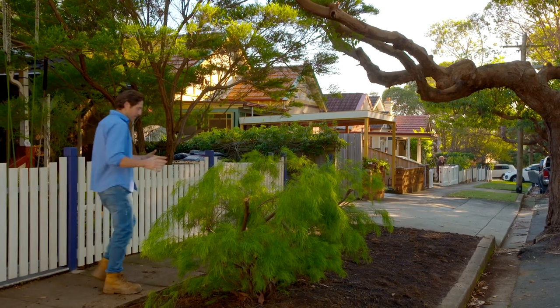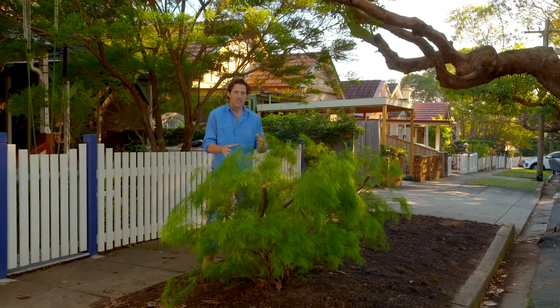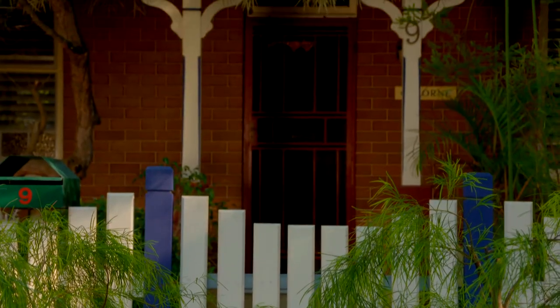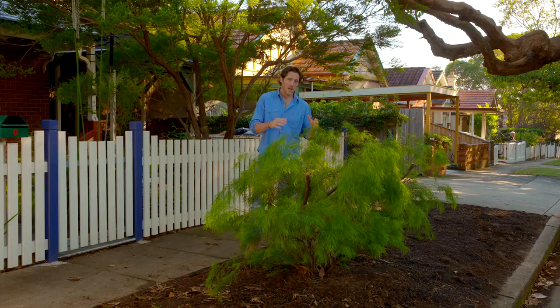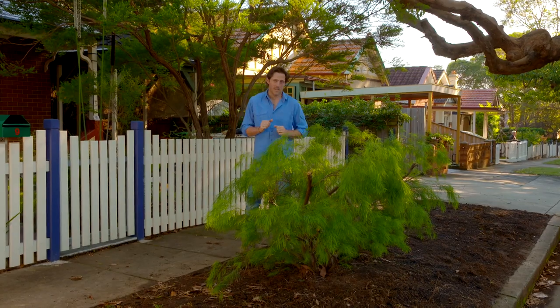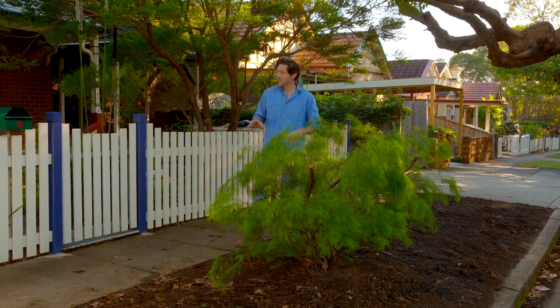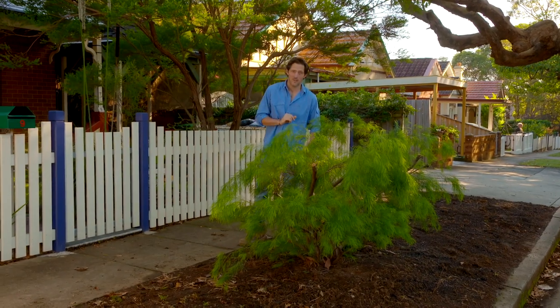The one plant we can't get rid of is this Acacia Cognata. The owner planted it to give them some privacy from the front door, and it can be kept under the required one metre. I'm going to use it as the focal point and the centre of the design for the rest of the verge planting. Using natives ties in perfectly with the plants in the front garden as well.